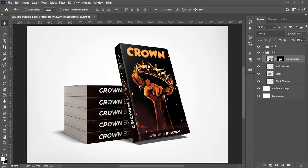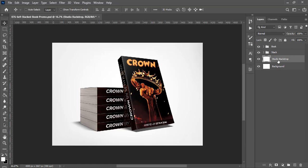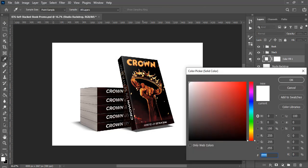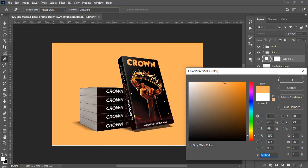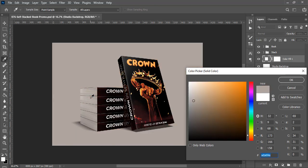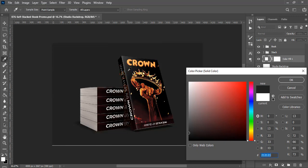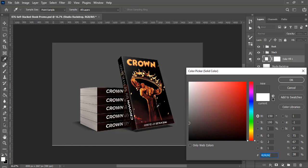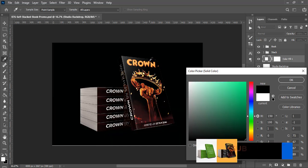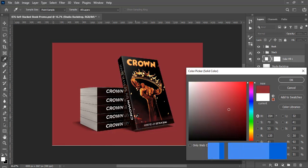Let's close the extra panels and change the background color. Go to the Studio Background layer, select Solid Color, and pick a color. It works best if you pick something complementary — a deep color looks nice, or a gray tone works too. Pure black is difficult because the shadow gets lost, but most colors work well. Pick the one you like.